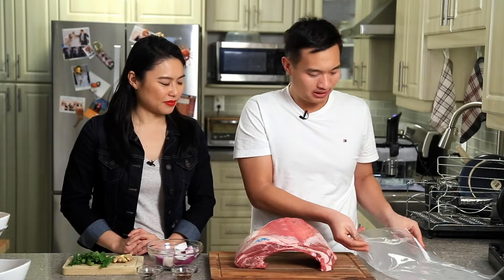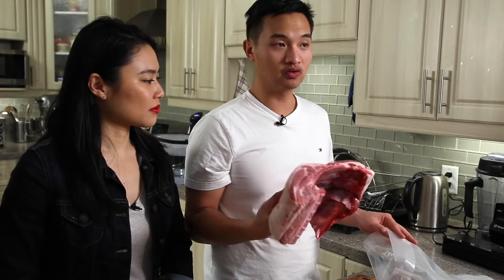It's actually pretty simple. We're gonna put it into our vacuum bag. Traditionally this dish is usually poached, and I thought sous vide would be an excellent application to tenderize the meat and cook it to the temperature we want.